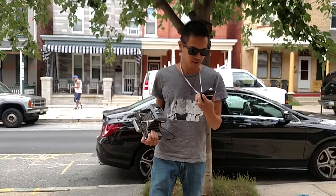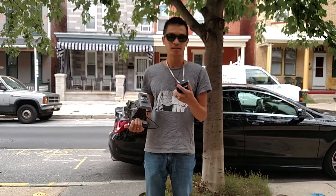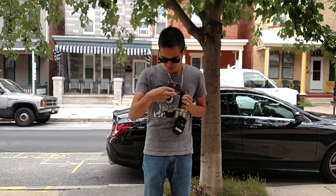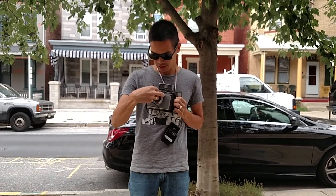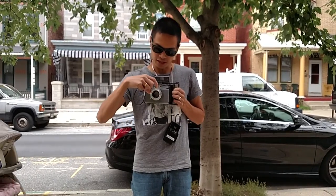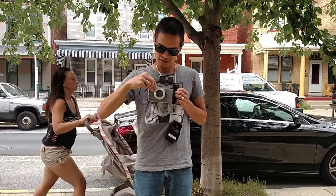So at 1/60th of a second, it's saying it's 5.6. We're going to set that on our shutter speed here, and we're going to set our shutter like so.